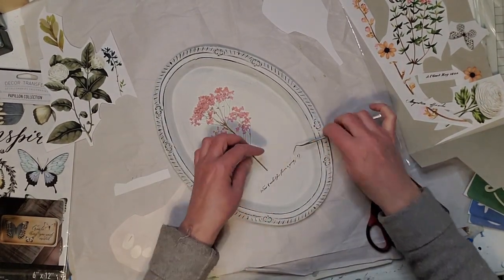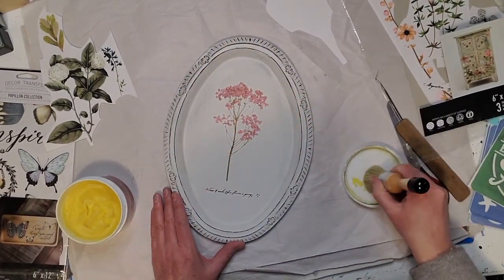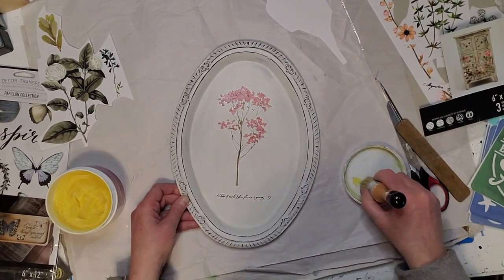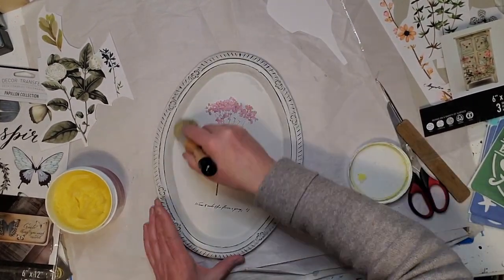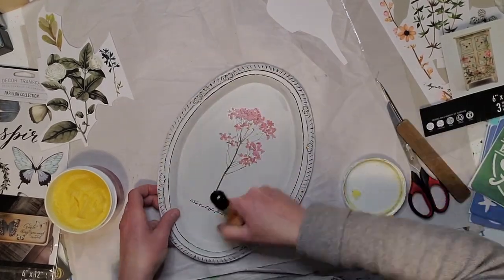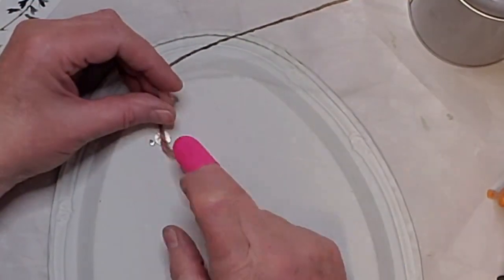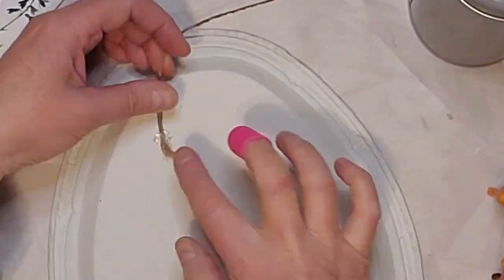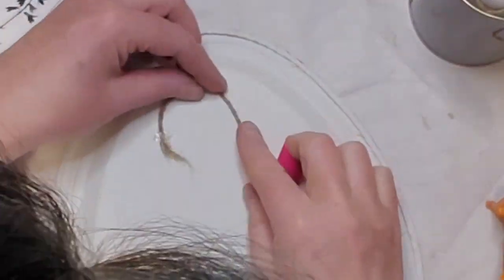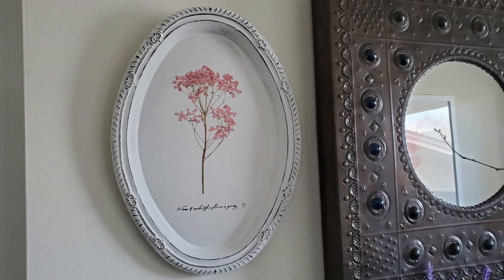If you haven't subscribed to my channel yet, please consider subscribing and hit that notification bell so YouTube notifies you when I post new videos. The final step is applying a clear wax to the whole piece to seal in the transfer and the chalk paint. For the last step I'm putting some hot glue on the back with some twine to use as a hanger — this little metal tray is not too heavy so it will hold up fine. Let me know in the comments what you think of this little beauty.